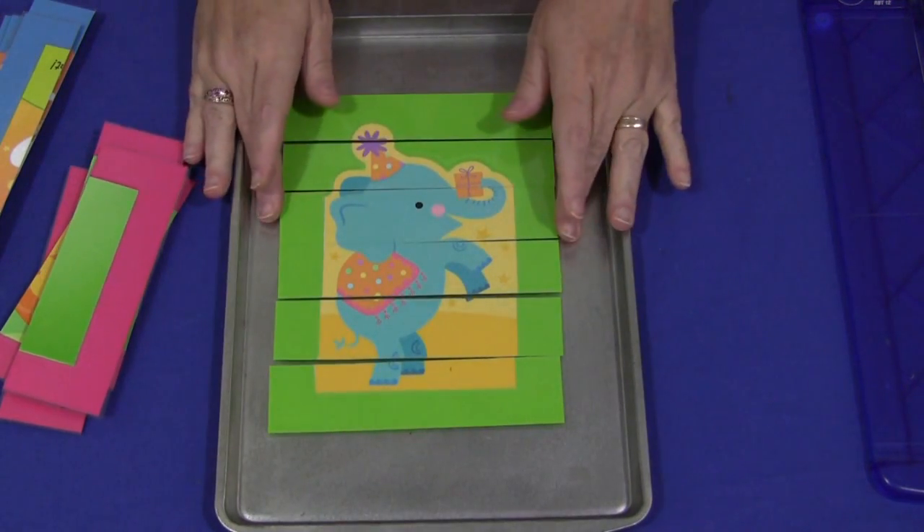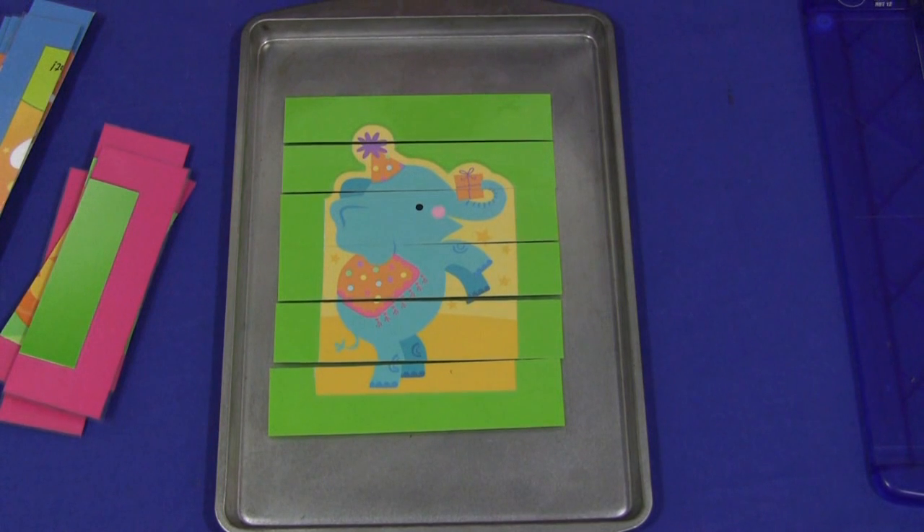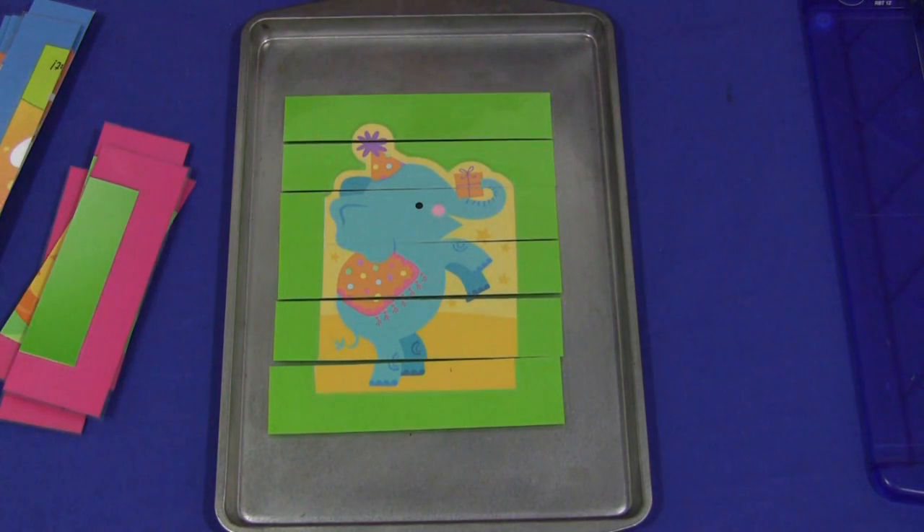So there you have it for greeting card puzzles. I'm Shelley Lovett with ChildCareLand.com, and thanks for watching.